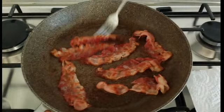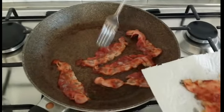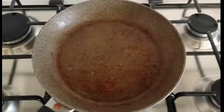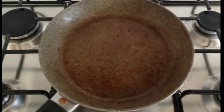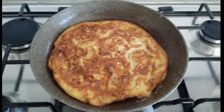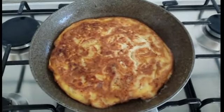Intanto anche il bacon è ormai pronto ed è bello croccante, quindi lo mettiamo per un attimo da parte facendolo scolare, colare l'olio su della carta assorbente. Quindi nella stessa padella andiamo a fare la frittata. Cuociamo la frittata da entrambi i lati e una volta pronta andiamo ad assemblare il nostro panino.